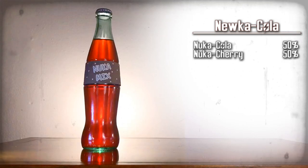In today's holotape, we are going to be making the unofficial mixed flavors of Nuka-Cola. These are the flavors that some wasteland scoundrels created after the bombs fell. Nuka-Cola.